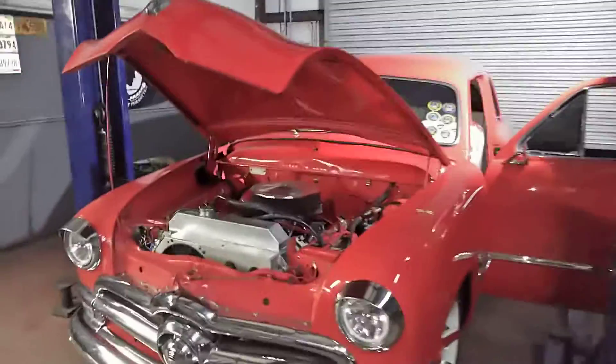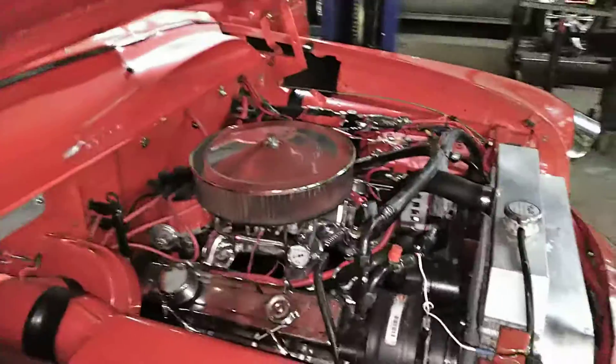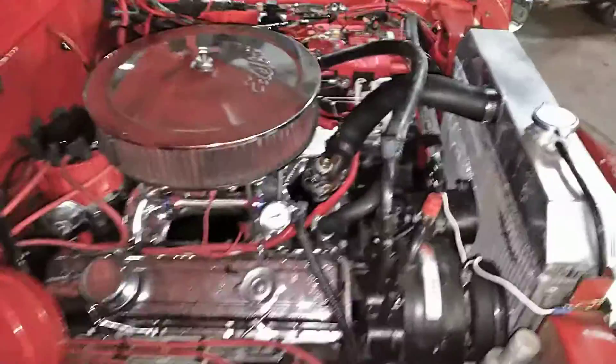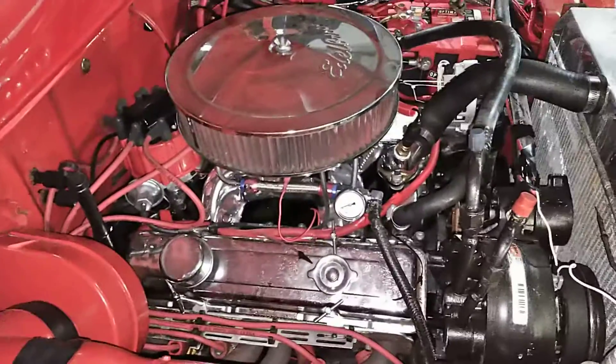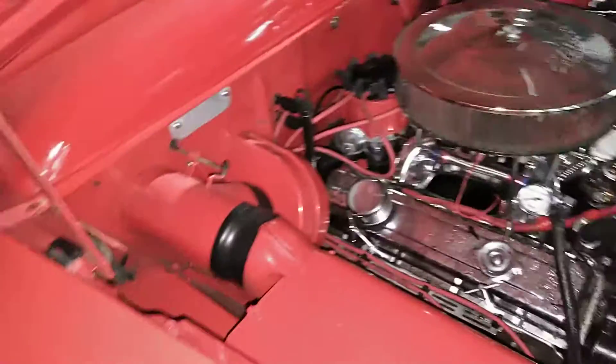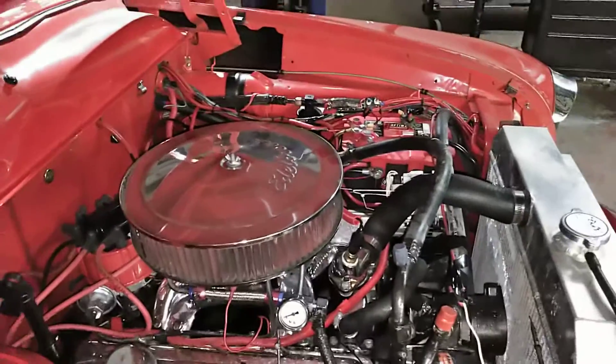What we did is we went ahead and put this AC unit in — it's an aftermarket air conditioner. And this old thing, let me tell you, beautiful motor, sounds great. This gentleman's got some time, love, money, and effort put into this. You can see a lot of the original parts. This car hasn't been chopped up too bad.